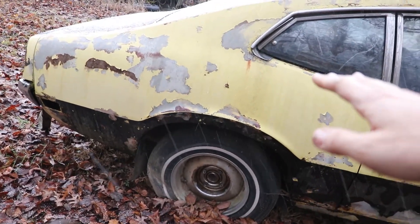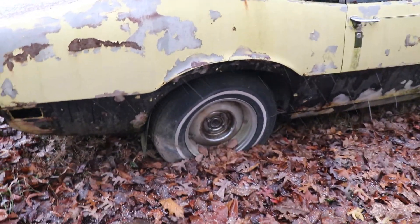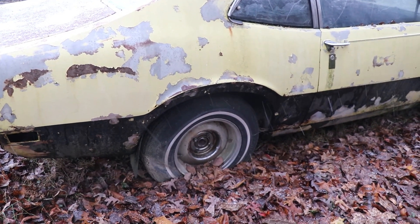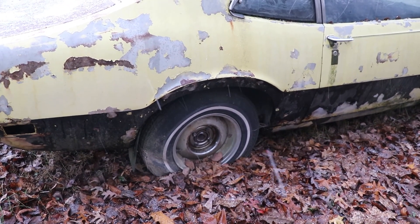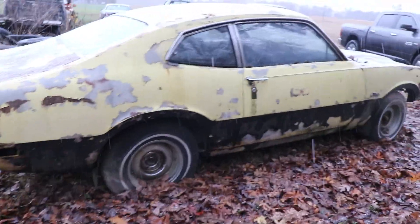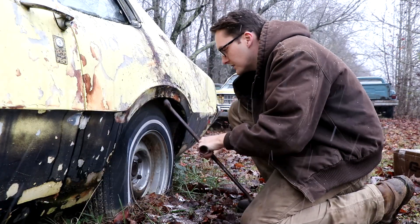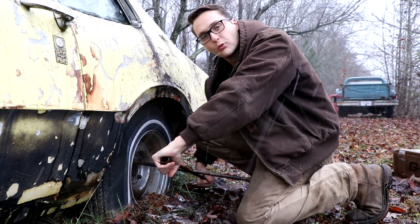These are 14s, by the way, so if I can get a set of 14s that roll better I'll put those on. But we just got to get the wheels off and somehow get the drums to come loose so we can back off the adjuster so the shoes aren't touching the drum anymore. It's cold — it's Tennessee — but let's jack the rear of this car up. We did spray these wheels down with PB Blaster to try to break some loose.